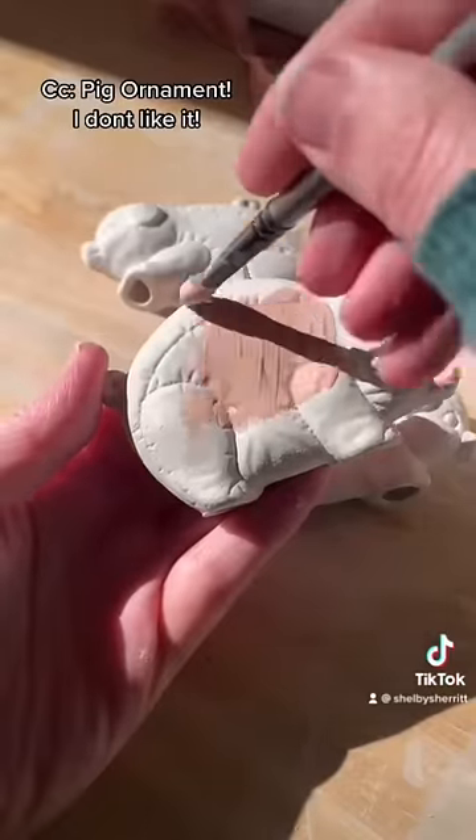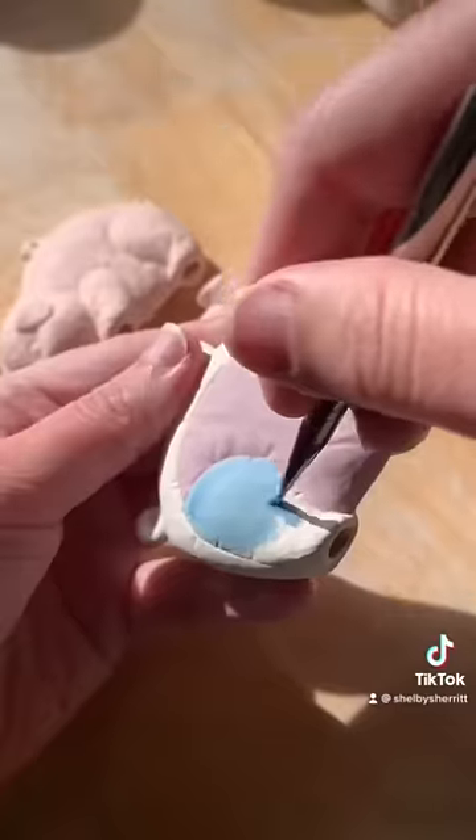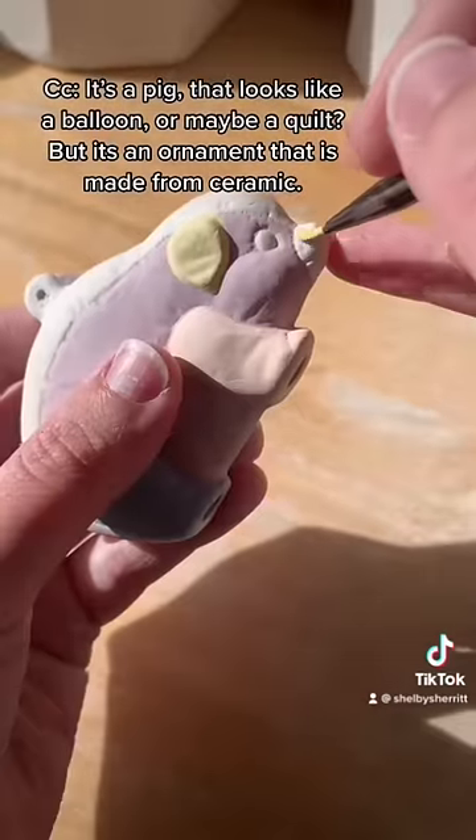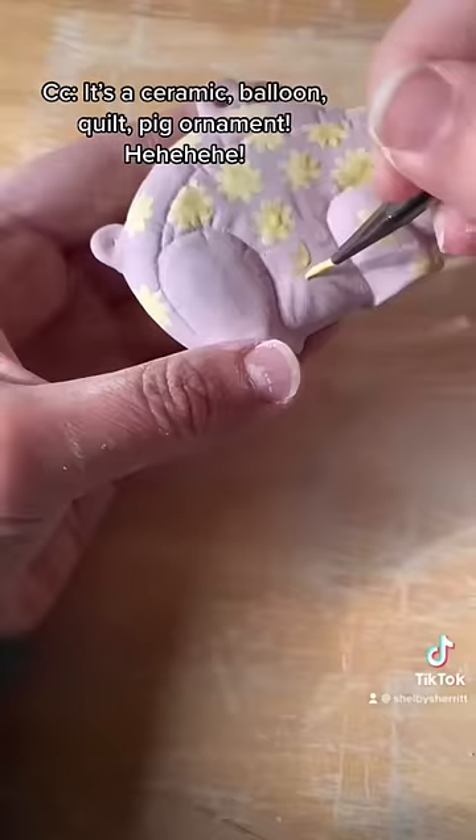I don't like it. I mean, I love pigs, but this pig is so strange to me. It's a pig that looks like a balloon or maybe a quilt, but it's an ornament that is made of a ceramic. It's a ceramic balloon quilt pig ornament.